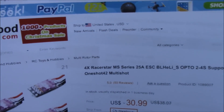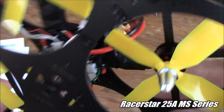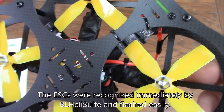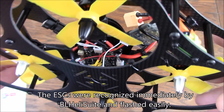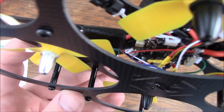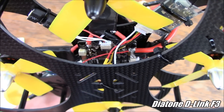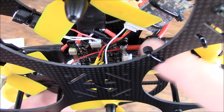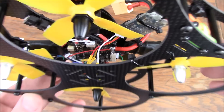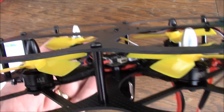I'm using Racerstar MS series ESCs — the 25-amp ones — taped inside here to these arms. If I had done a 4-in-1 ESC I think that would have been a lot better, but I was trying to use the parts I had. They worked fine, and a 4-in-1 would just be a little bit better. Inside here you can see that's a Diatone D-link F3 board. The nice thing about it is that it has the PDB built in, so all the ESCs are soldered directly to the board. From the ESC and flight board perspective, this is a really clean build.